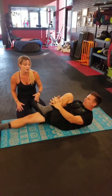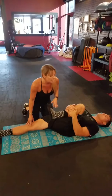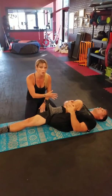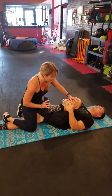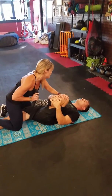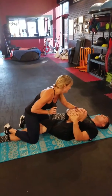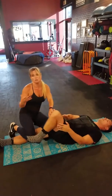First, he's going to grab hold of the meaty part of his calf and his shin, and he's going to drive that knee up towards his chest. He's going to take a deep breath in, and as he exhales, he's going to pull even closer. As his partner, I'm going to stabilize his leg and ask him to take a deep breath in. As he exhales, I'm going to drive that knee up a little bit more, and he's going to let me know if that intensity is good. If it is, we're going to hold it for 8 to 10 seconds, then release it and do the other leg.